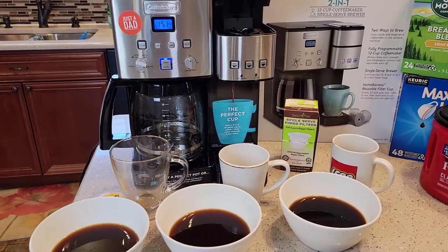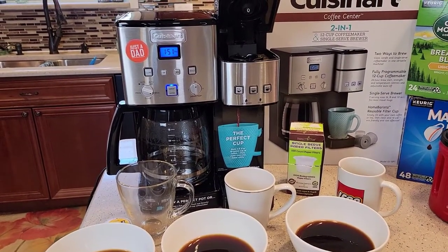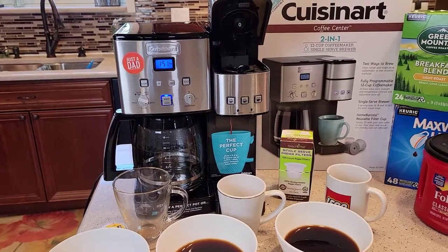I hope the video helps. If you've got any questions on these reusable K-cups, leave them in the comments down below and I'll try to help you out. Thanks everybody for watching — please like and subscribe.